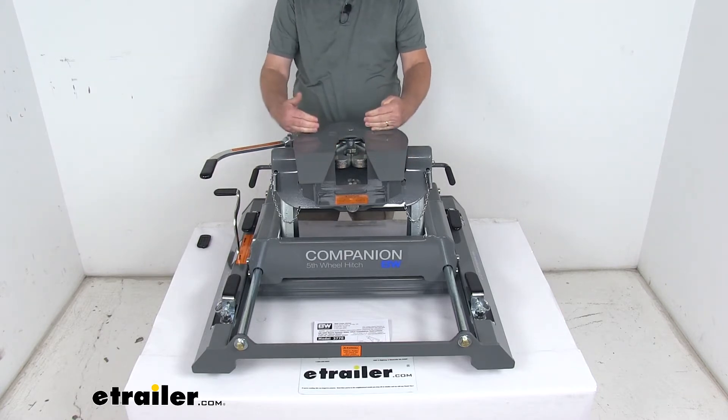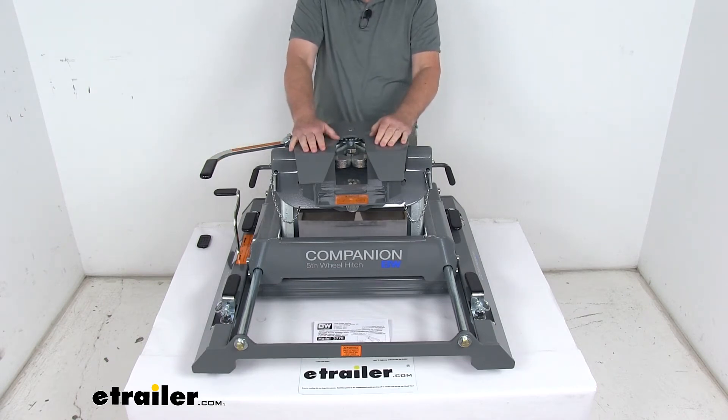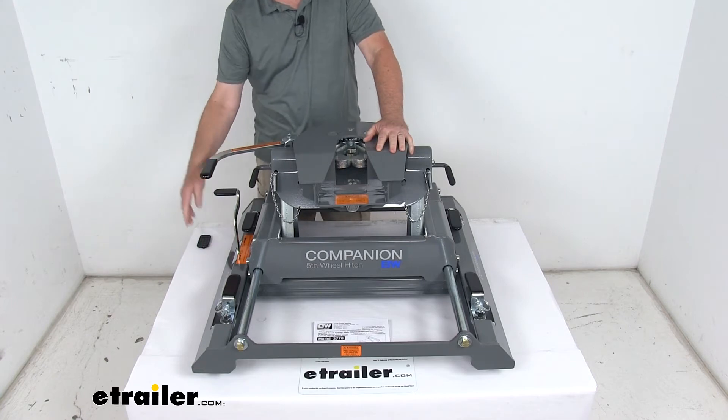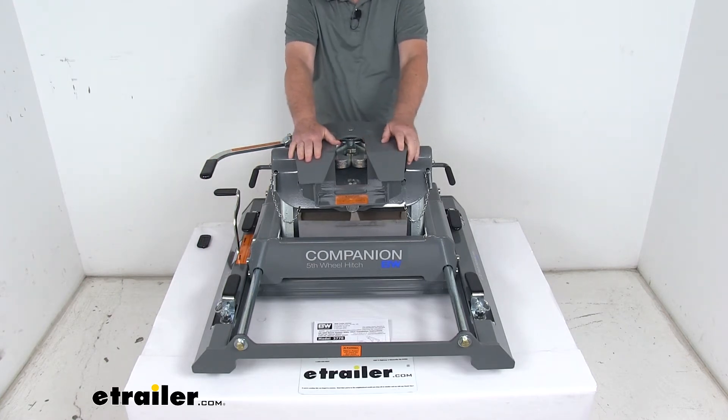It's in the towing position now, but when you unlock it you'll be able to slide back and gain 12 inches of clearance. Because it fits the factory system, it is a rail-free design, so when you remove this from your truck it will allow for full access to the truck bed.